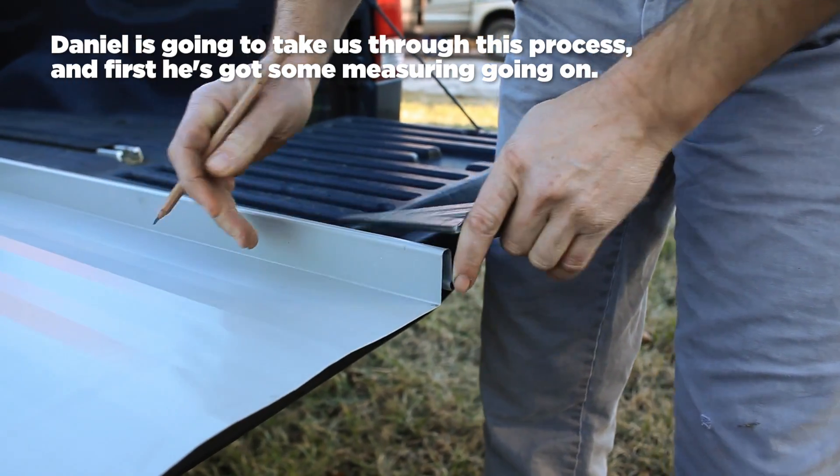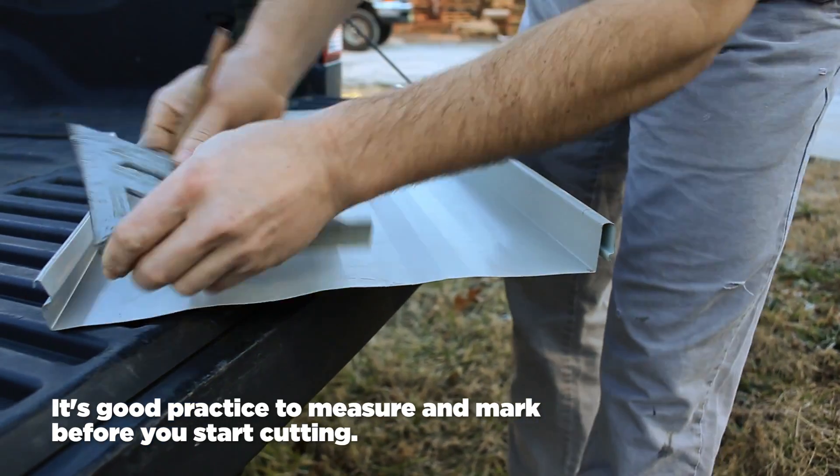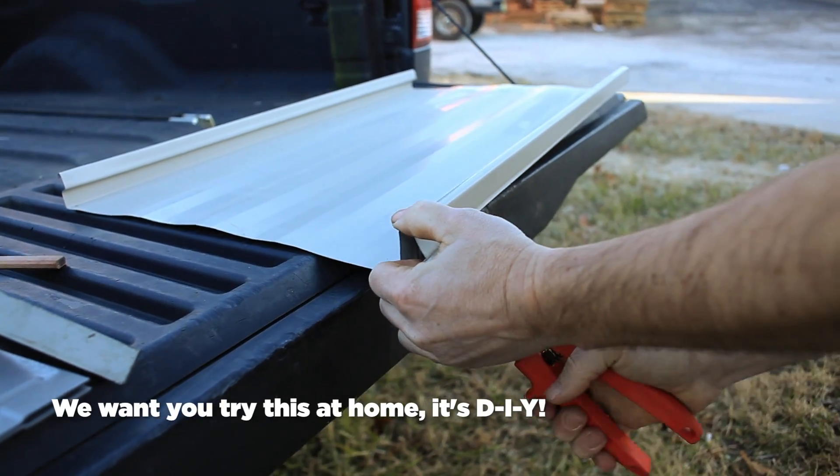Here's Daniel making some measurements on a standing seam panel in order to cut and fasten it to a drip edge. Now, Daniel is a pro, but you can try this at home.